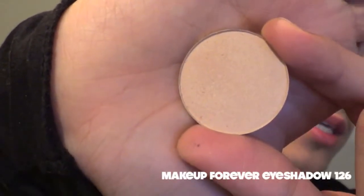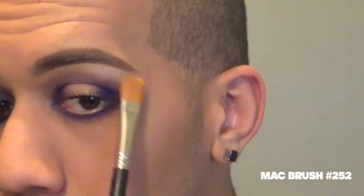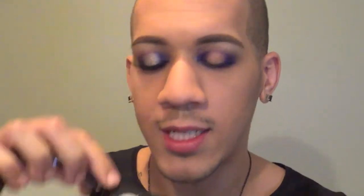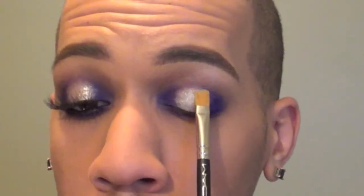For a highlight under the brow, I'm going to be going in with a lighter neutral champagne color — this has a tiny bit of frost to it — and I'm placing this directly under the highest point of my brow and fanning it out. I'm not doing a lot of highlight for this look. For the center of the lid, I'm going to be going in with Urban Decay's Electric Palette and taking the silver color inside called Revolt, placing it all in the center of the eyelid. After placing that silver color, I go in with the brush that has the purple eyeshadow on it just to make sure those edges are blended nicely.